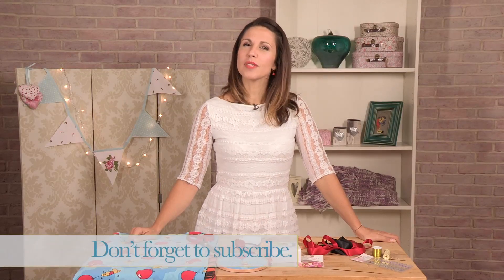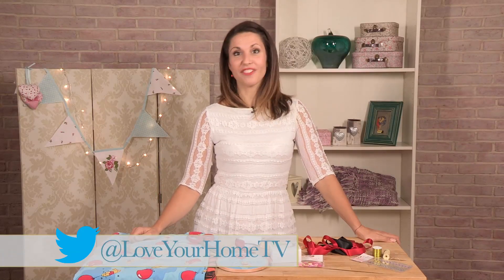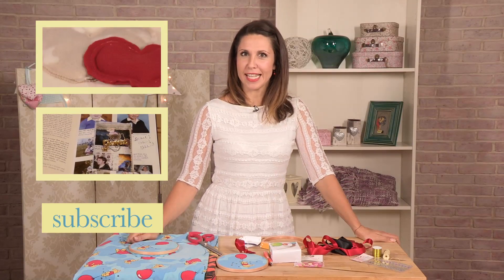Thank you for joining me, I hope you enjoyed it. If you did, like the video and remember you can subscribe to the channel. You can also follow us on Twitter, like us on Facebook, and hopefully you'll join me next week when I'll be taking an old hardback book and creating a secret compartment.